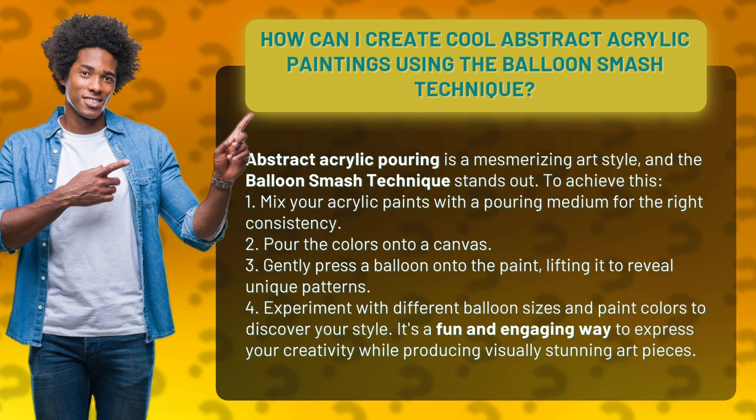To achieve this: 1. Mix your acrylic paints with a pouring medium for the right consistency. 2. Pour the colors onto a canvas. 3. Gently press a balloon onto the paint, lifting it to reveal unique patterns.